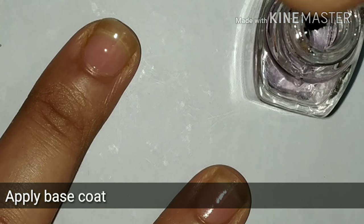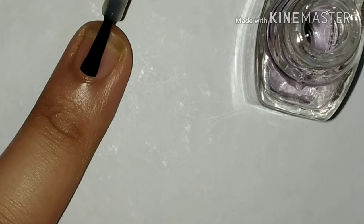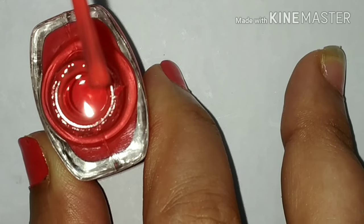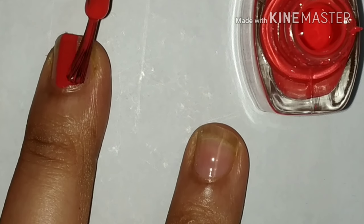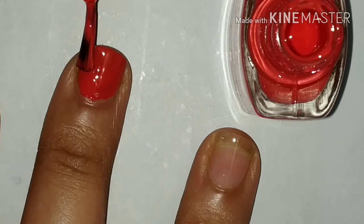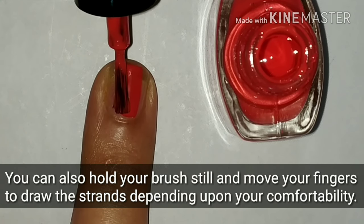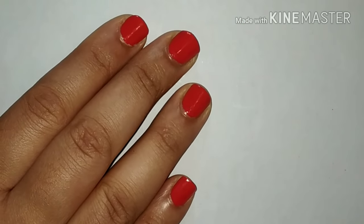Starting off with a base coat, I'm using LA18 clear polish in shade number 27. I have really very short nails on my right hand. Next I'm using LA18 shade number 123 nail polish — this is an orangish red type color. Let that base color dry before we start with the nail art.